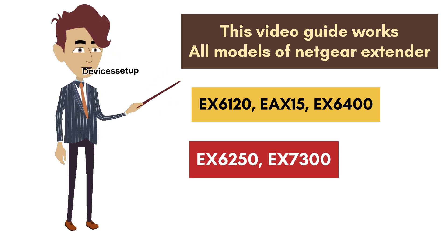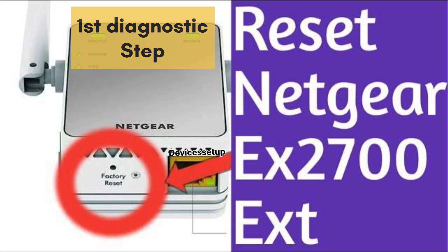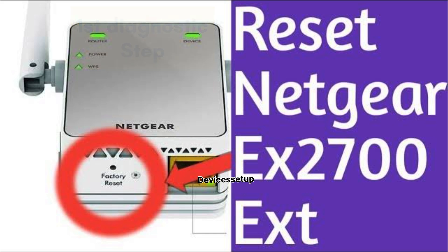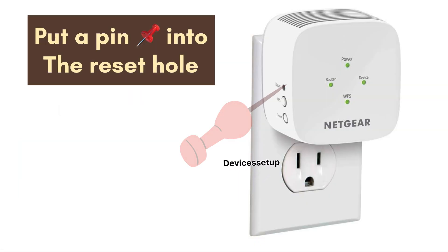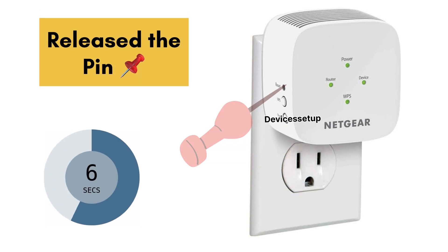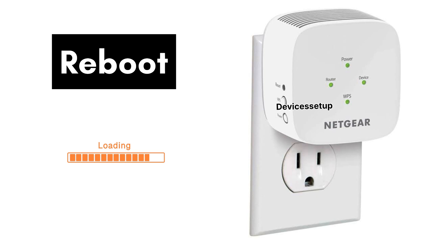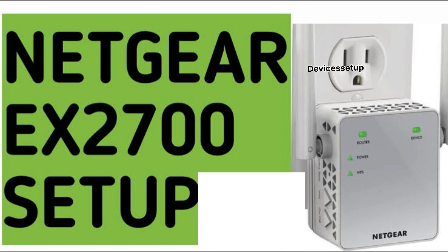Other supported models include EAX6250, EAX7300, EAX7500, EAX2700, and more. The very first diagnostic step to resolve Netgear Wi-Fi extender not working is to reset it. Plug it into a power source, then put a pin into the reset hole of the extender for around 5 to 10 seconds. After 10 seconds, release the pin and let the extender reboot. Then we recommend you set up the extender again — watch the video in the description to learn how.